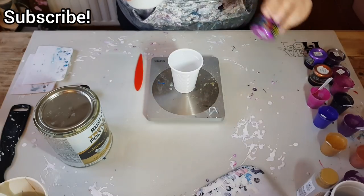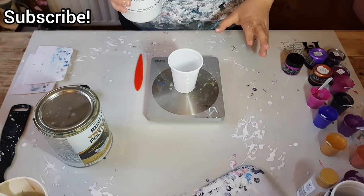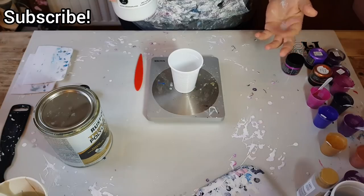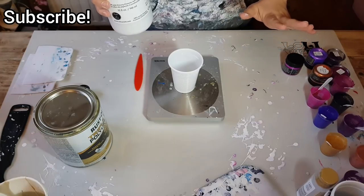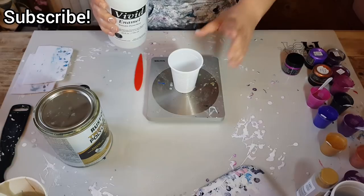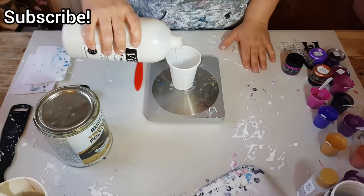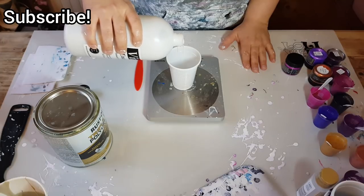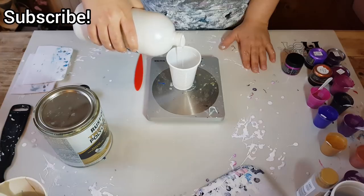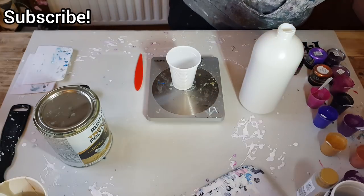This goes a long way, especially when you're using pigments or even tube paints — you don't use a lot. When you're doing blooms or swipes, this is great. You don't use a lot of paint; you mostly use a lot of base paint for your first layer. I'm not doing house paint today but we'll talk about that. So I'm going to put in 40 mils of this and then 40 mils of the varnish.